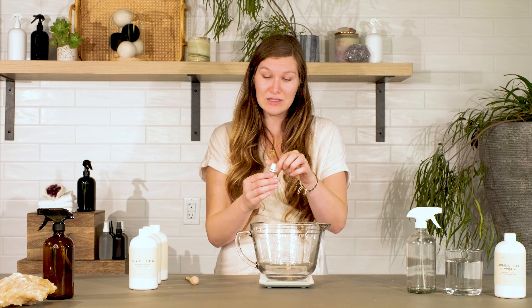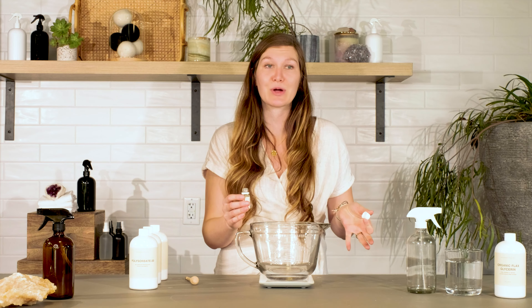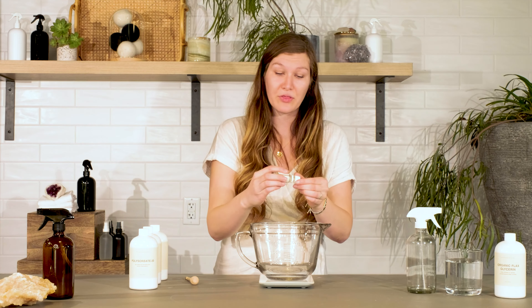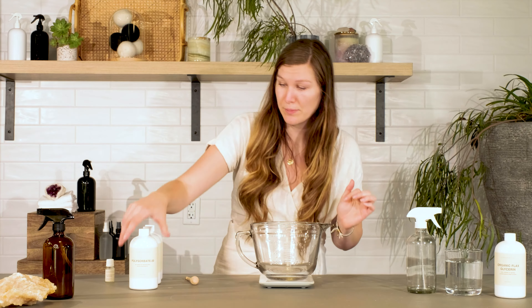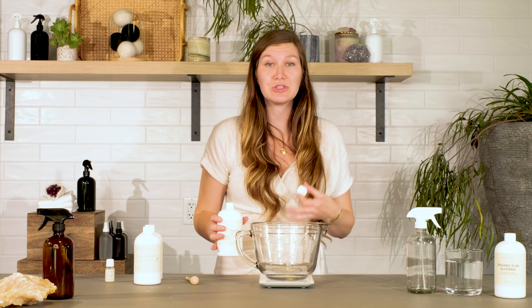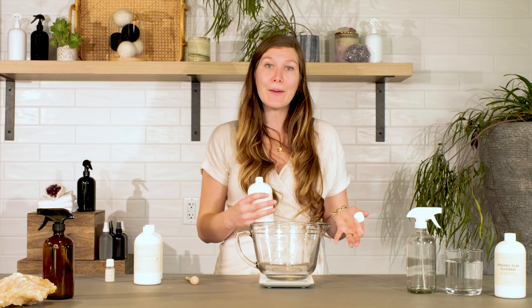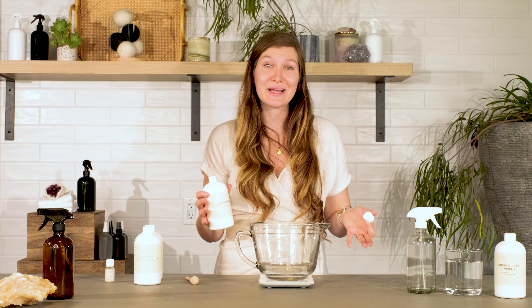I'm using Luxe Linens and Verbena Mist at a 2% fragrance load in this spray, which is about 0.32 ounces. This bottle is 0.33 ounces, so I'll use pretty much the whole bottle today. After adding the fragrance oil, the next step is mixing in the polysorbate. The best ratio to start with is two to one — two parts polysorbate to one part fragrance oil. That ratio can go up or down depending on the fragrance oil and whether it needs more or less solubilizer to mix properly.